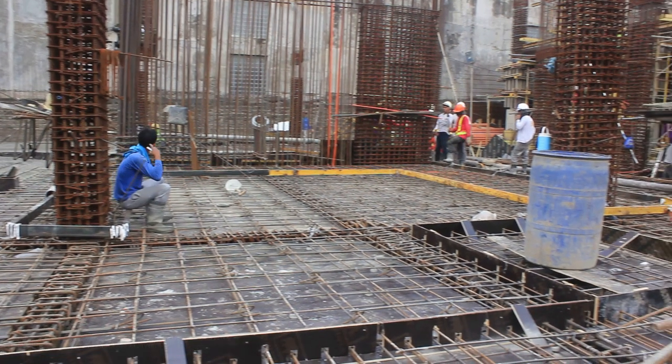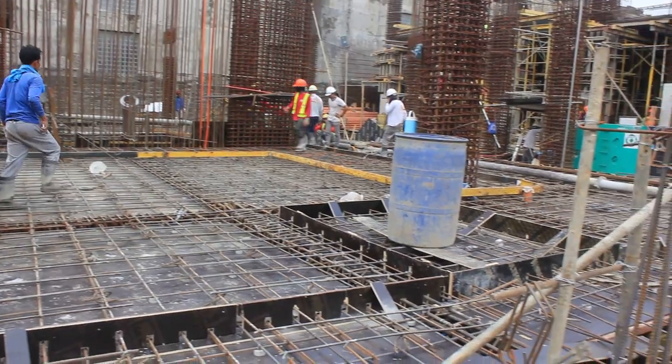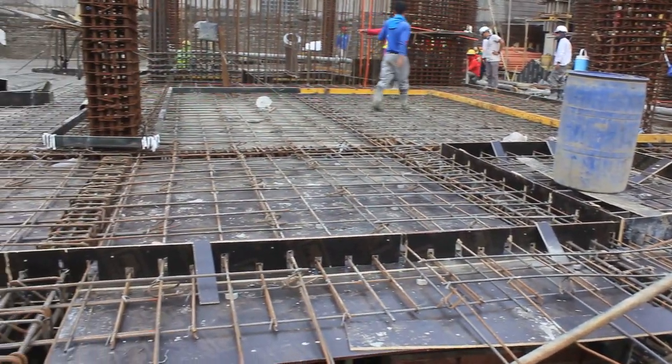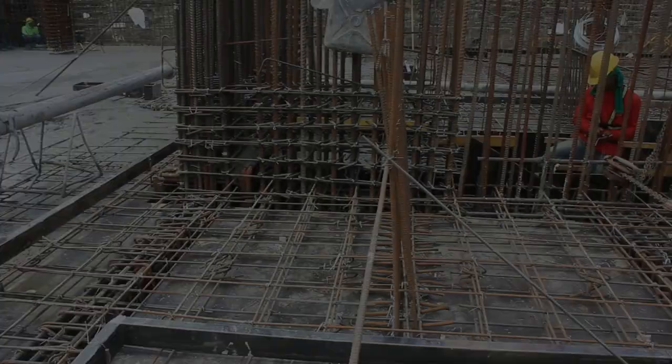Be mindful guys na kadalasan magkaiba yung strength ng verticals dun sa slabs. So, kailangan natin ma-segregate at mabantayan kung ito na ay binubuhusan.